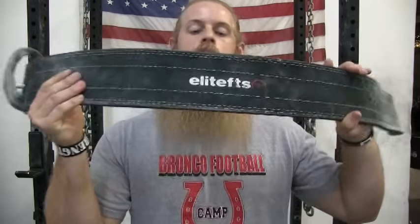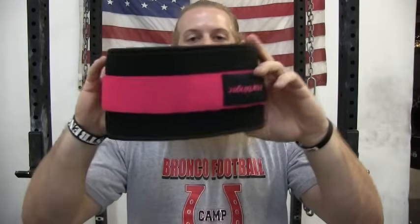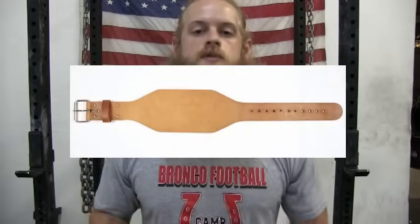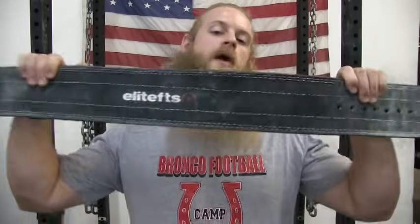In this video I'm going to cover how to use a lifting belt. The three most common types of lifting belts that you will usually see are a sturdy powerlifting belt, a velcro cloth material belt, and what I like to call the old-school bodybuilding leather belt.